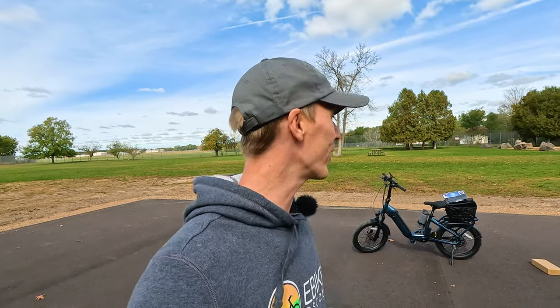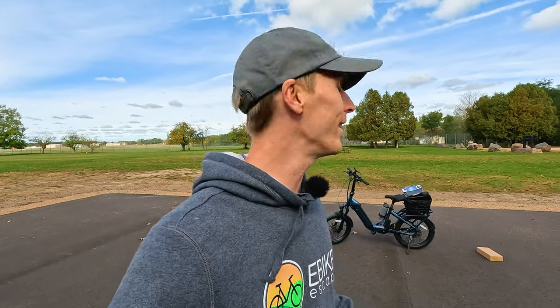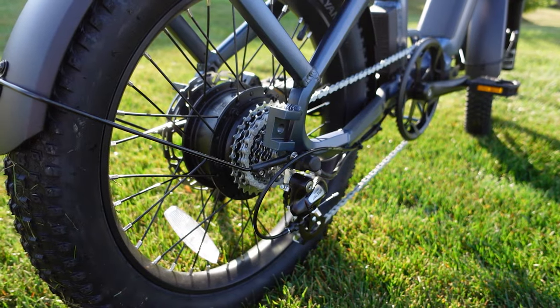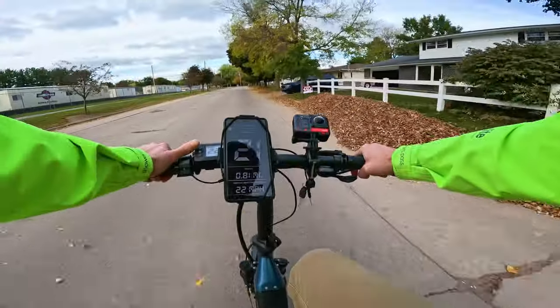You're going to want to watch this review because there is another sub-$1,000 folding electric bike that I think is going to shake up the market. In this comprehensive review of the Ride One Up Portola, I'm going to dive deep into all the components, tell you everything you need to know, then we'll get into some first-person riding footage.